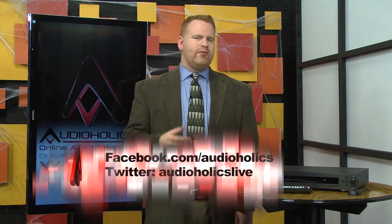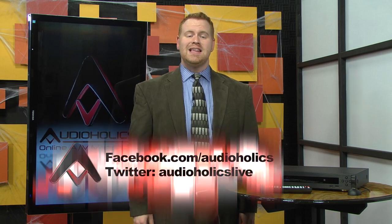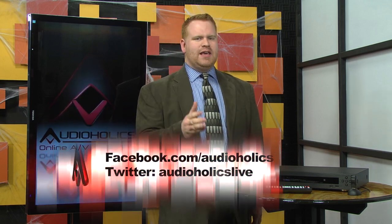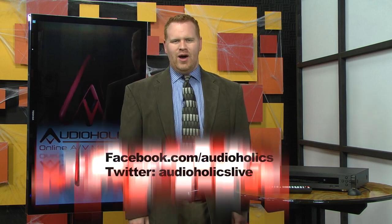Now here's the question of the week: what feature do you look for as the most important in a Blu-ray player? Is it the dual HDMI outputs, pristine video quality, or maybe network features? Let us know in the comments below the video. While you're there, subscribe to our YouTube channel. Our Facebook page is where it's at for the latest news, reviews, and updates, so be sure to like our page at Facebook.com/Audioholics. And if you can't wait a split second for your AV fix, follow us on Twitter at Audioholics Live.